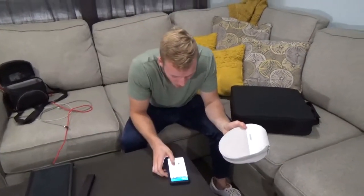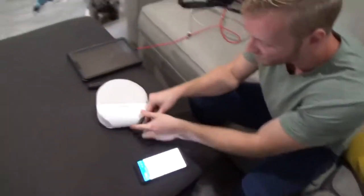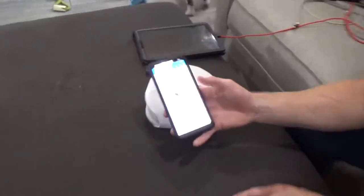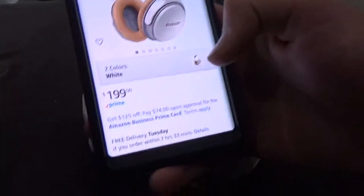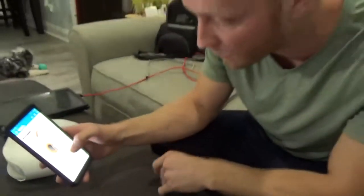Today we got the Bose SoundLink Around-Ear Wireless Headphones 2 in the white edition. You can see on Amazon, these bad boys are selling for $200 right now. I snagged them on Prime Day for maybe $150, $120 — we don't know.